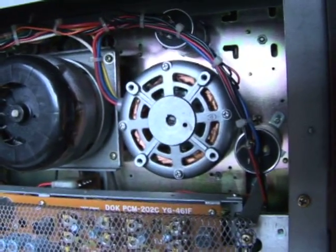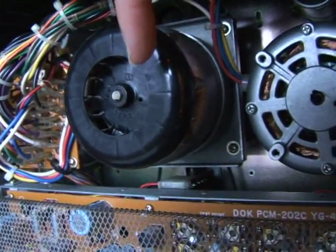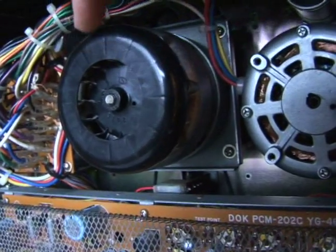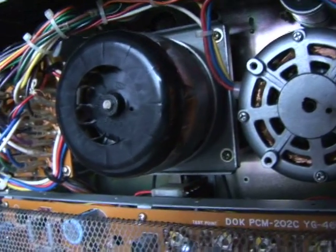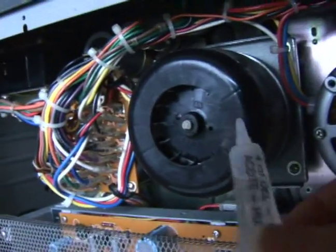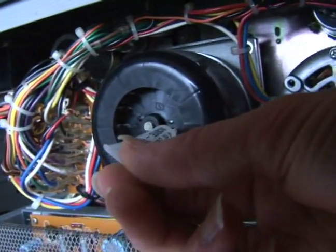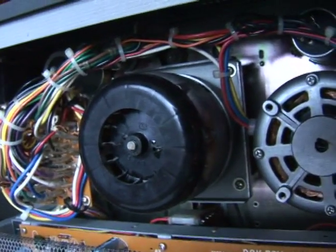Let's go to the next motor. The next motor is a lot more difficult because you have to align that small little hole right there — you probably can't see it — but you have to align that with the actual drop. Then grab your oil and you insert one drop of oil in there as well.